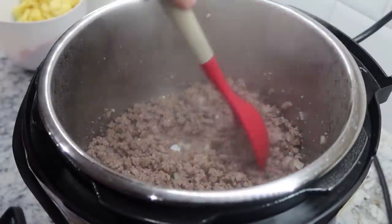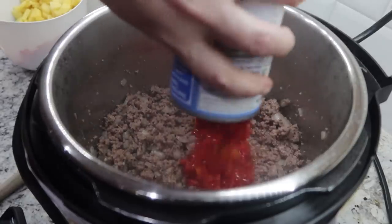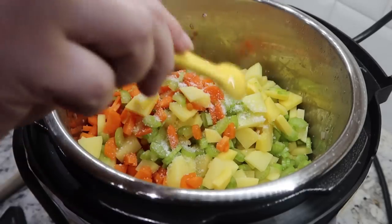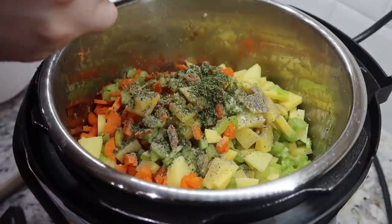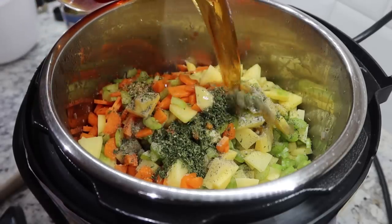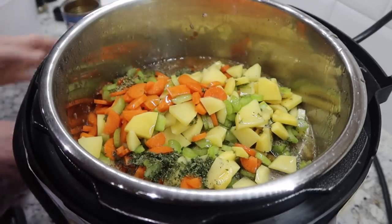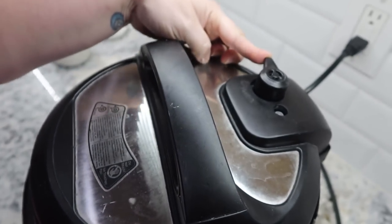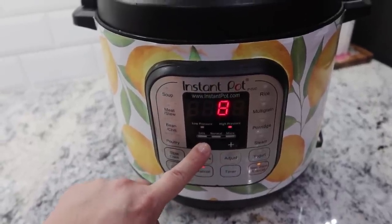I'm not measuring, but I always add onion powder and garlic powder when cooking any type of ground meat — it gives it so much flavor — so just sprinkling a little bit of both in there. I'm cooking this until my meat is completely done. Ground beef is cooked through, now we're adding the rest of the ingredients: the can of diced tomatoes, all the chopped produce — carrots, celery, and potatoes — half a teaspoon each of salt, pepper, and oregano, two teaspoons of parsley, and I had exactly three cups of beef broth left so no diluting needed.